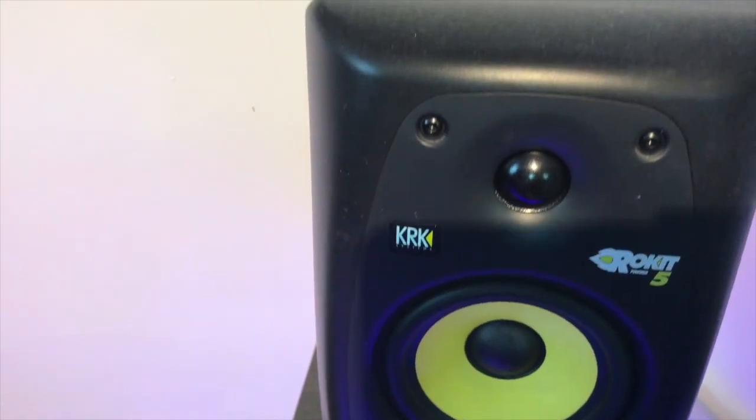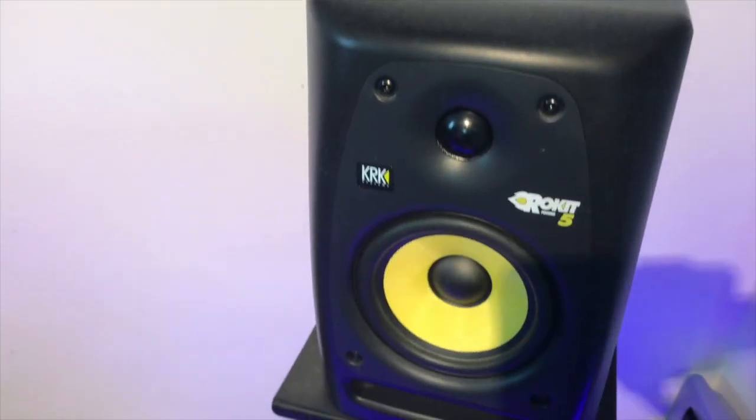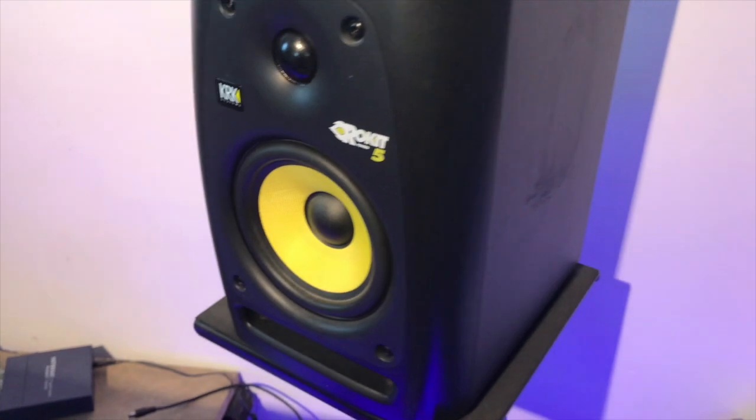These KRK Rokit 5s power everything, and I've had them for over 10 years since I first got my studio done in Northern Ireland. They're not the most expensive monitors, but they give a good flat sound which is what you need when you're mixing — they've just been great workhorses. One of the best investments I've made, along with the stands, which are a great investment because without stands they're at the wrong height and not properly insulated. I'd highly recommend them.